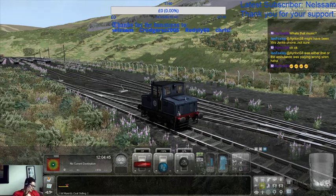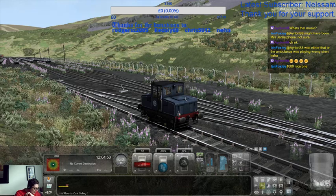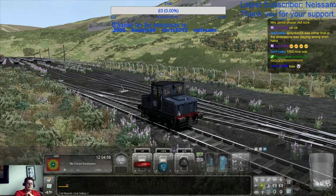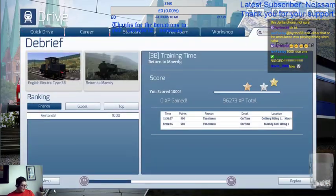Mr Scotsman, you had a feeling I was going to fail at the 3B. Look and weep! Because I'm awesome, that's how. I don't know why it says no XP gain though. But anyway, that was a glod to me — that was epic.